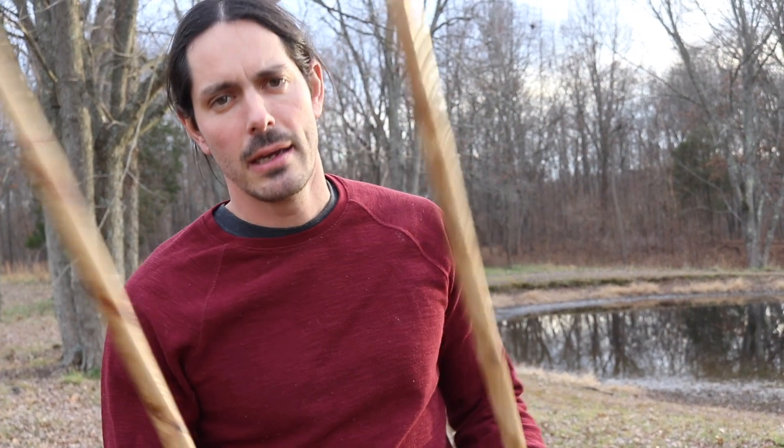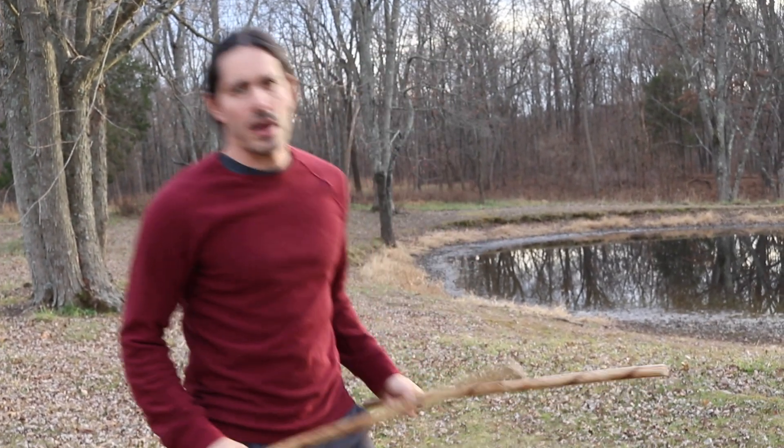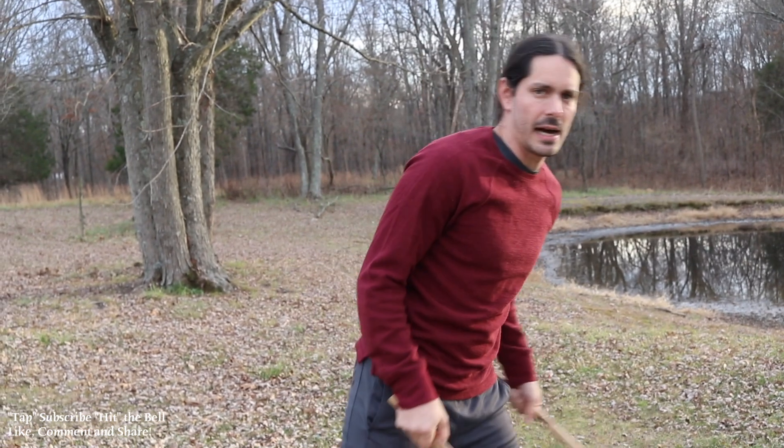Grab two Kali sticks. Repeat after me — do this drill with me together. We're gonna do two drills: common Siniwali drills you need to know if you're training Kali.